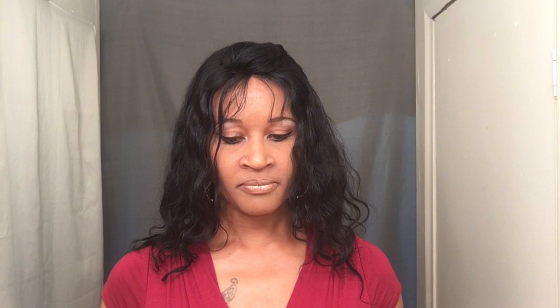I have another rig review for you guys. And if you're wondering what unit this is, this is the 100% Virgin Malaysian Remy hair and it's by Classy Signature. I actually did a review on this unit so you guys can check it out in my other video. But today I have for you — I got this from my local beauty supply store. It was actually a Mother's Day gift.